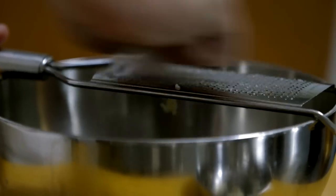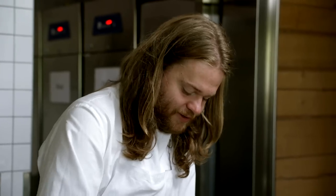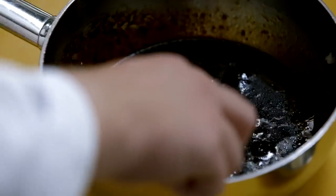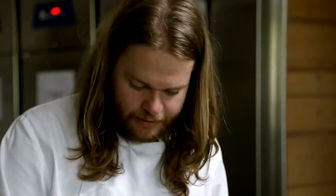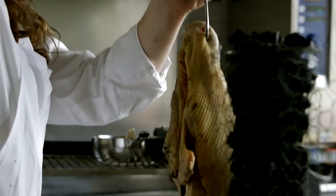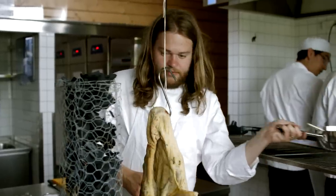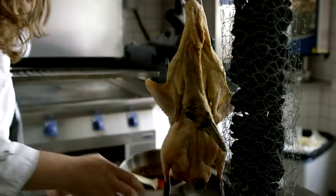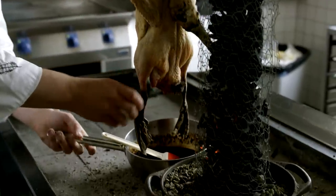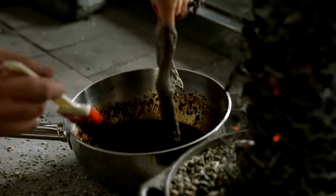Shallots and some garlic, just very finely grated. I want little tiny pieces kind of caramelizing on the surface of the skin. I'm just going to hang the bird, and while this is heating up I'm going to put the sauce under the bird and give it the first baste.